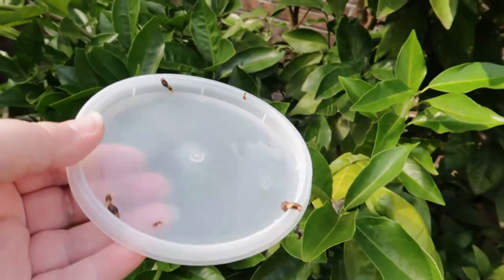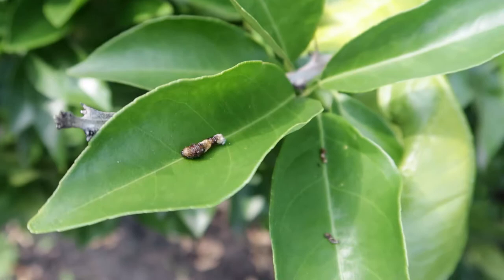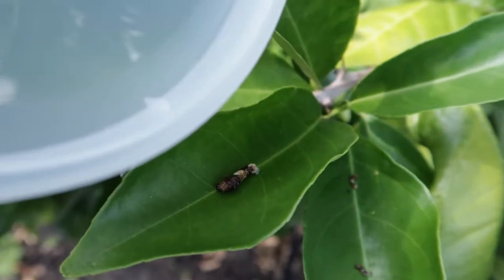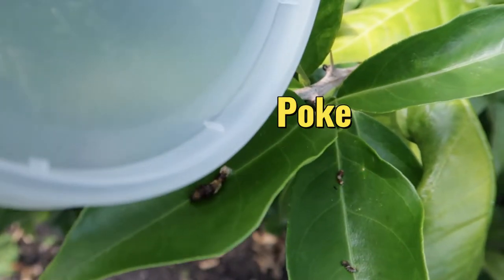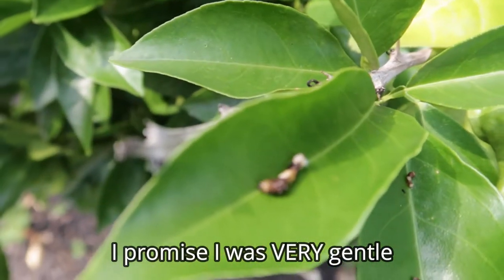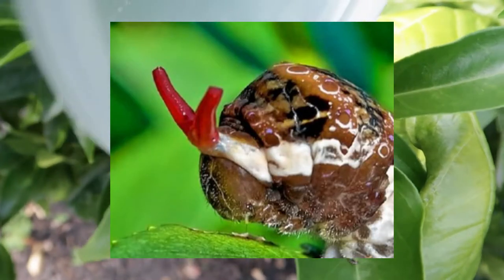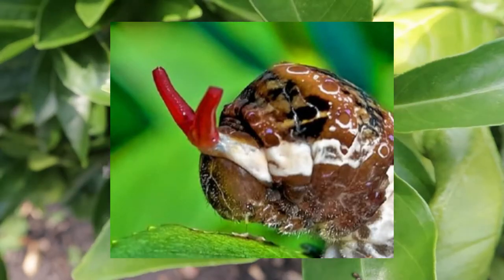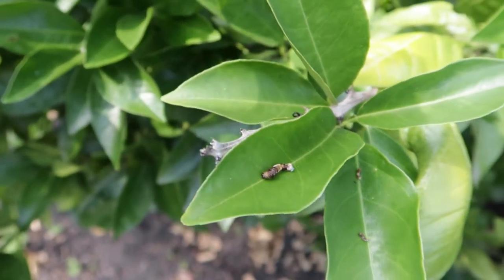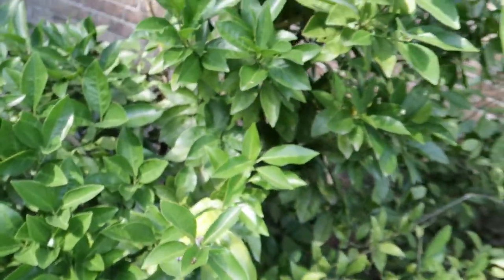I was trying to get them to use their little defense mechanism so I could show you guys. They have these little antenna-looking things that they shoot out of their heads — they will not shoot out. They're like little red things. This guy won't do it. Well, maybe when they're bigger. I'll see if I can find them again once they're bigger.